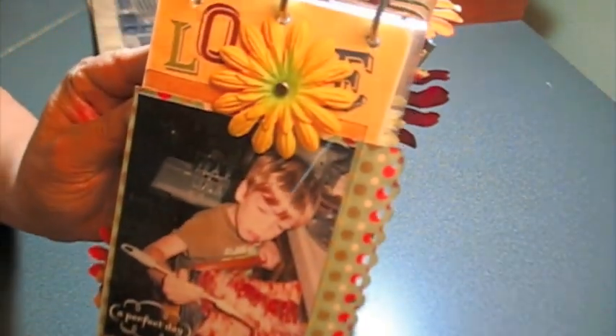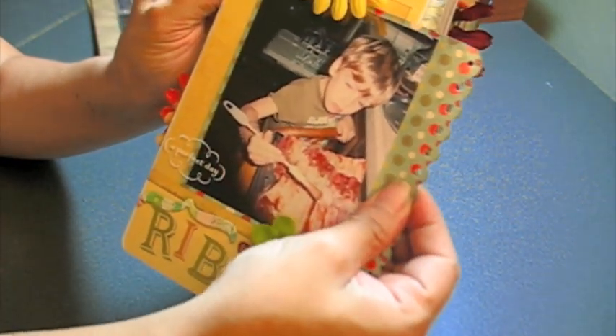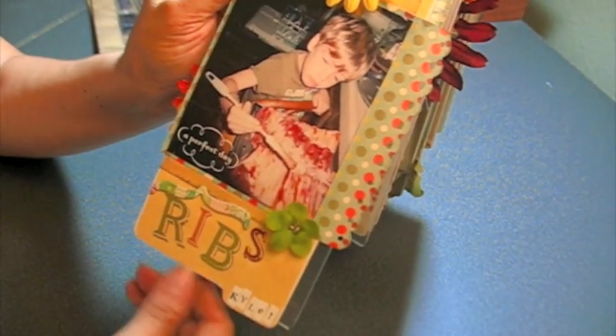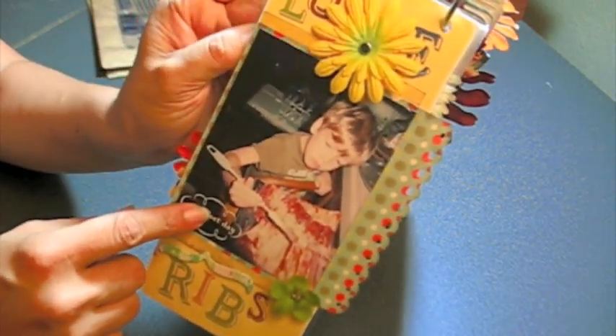And here's the back. This is her brother Kyle, and he loves ribs — or loved ribs. So I wanted to make sure that he was the first page. It says 'Ribs, Kyle Love Ribs, Kyle. A Perfect Day.' So that was special for Sammy.